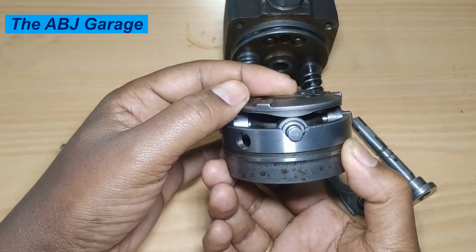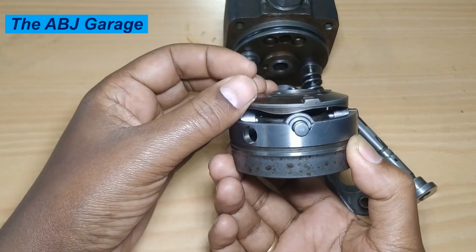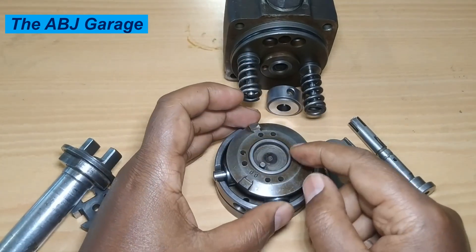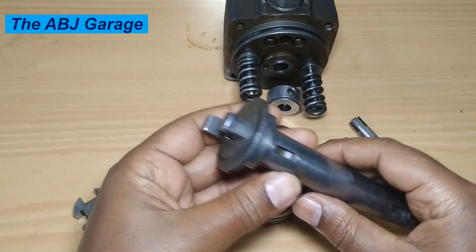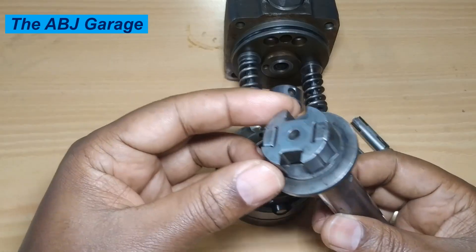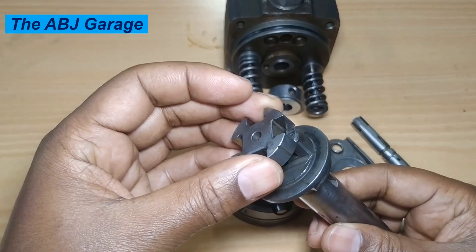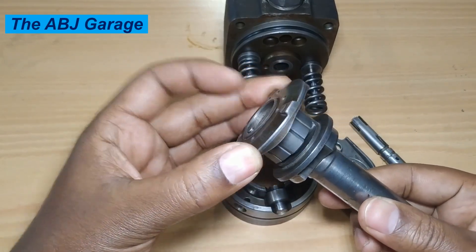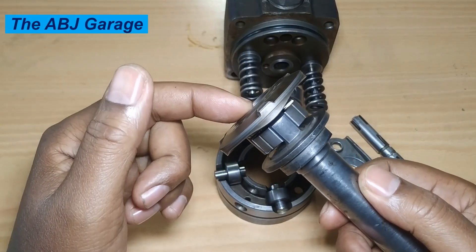The cam plate goes up and down as it rotates, activating reciprocation. To drive the cam plate we have a shaft — this is the VE injection pump shaft. The VE injection pump shaft has a coupling, and this coupling is to be inserted in such a fashion. Some couplings have a spring here, some don't. The roller has to be coupled to the coupling so that when the shaft is rotating it will rotate the cam plate through the coupling.